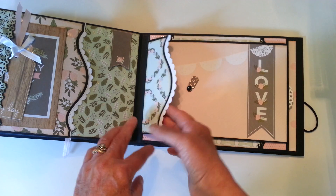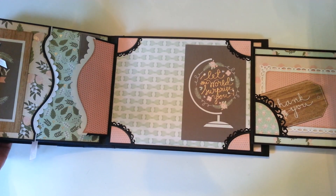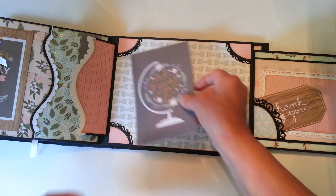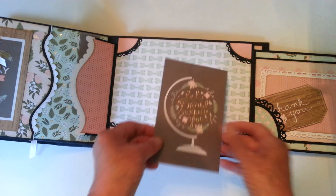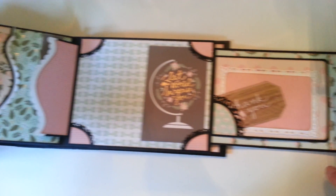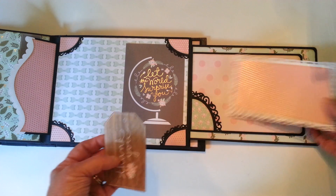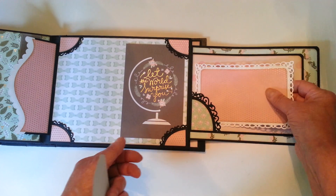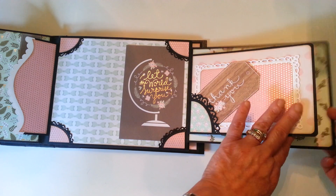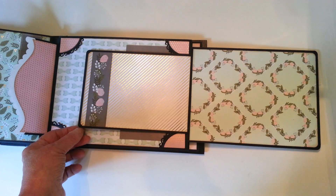This is a swing tab — it opens out here. And you could tuck pictures in behind all four of these. Over here, another little tag and another photo mat, and then this is on a magnet — it opens here.